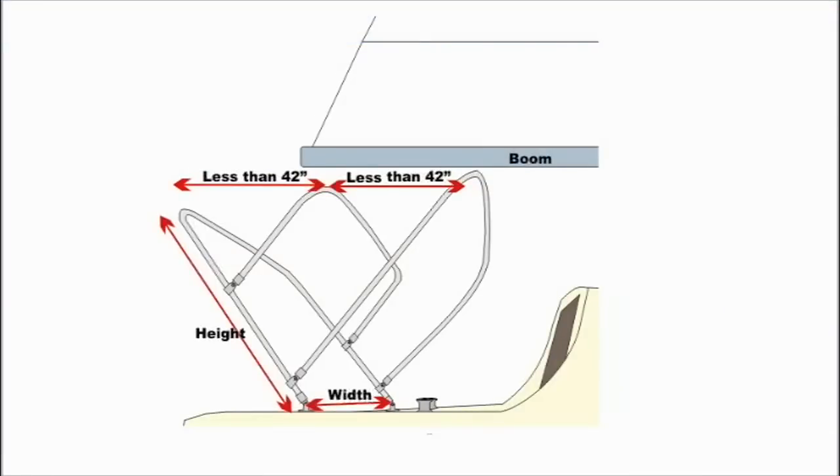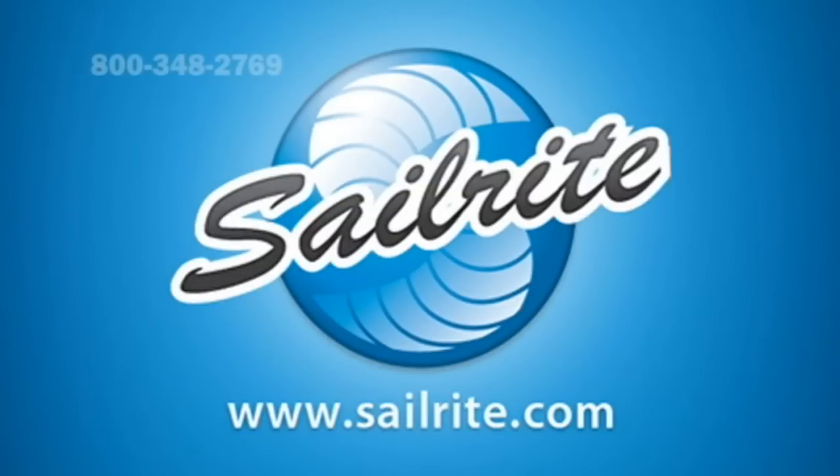Looking at this illustration, you'll notice at the top we have less than 42 inches between each bow, which helps you determine the length you can get on your bimini. For the width, measure to each mounting point on starboard and on port. Finally, for the height, measure from the mounting points at the angle you desire for your bimini to hopefully avoid contact with booms or other obstacles. Thanks for watching — if you have questions give us a call at Sailrite.